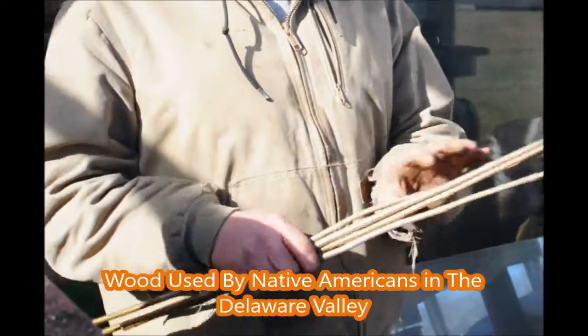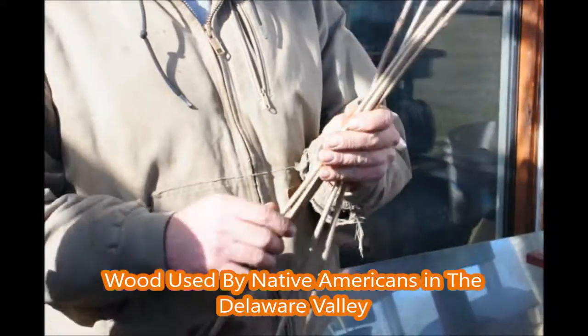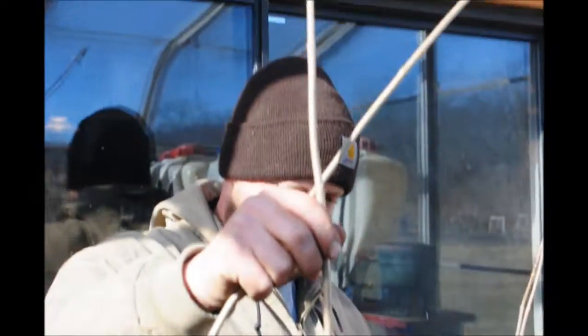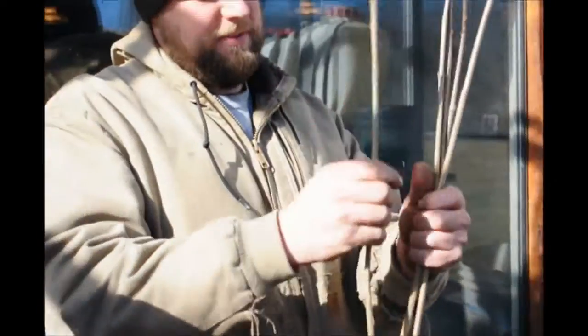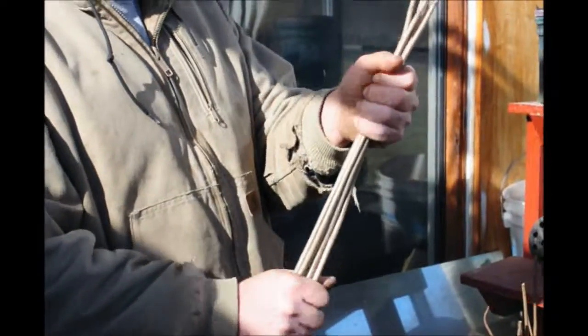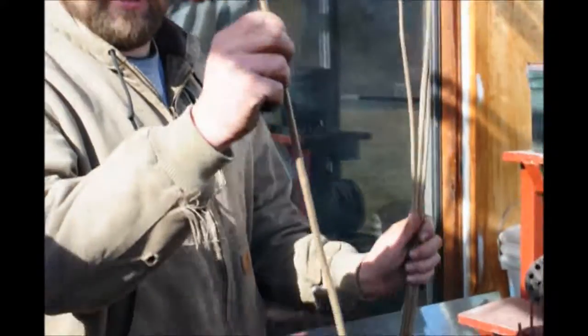These are arrowhead viburnums that my dad cut from the creek where our farm is at. Their name arrowhead comes from the fact that they're so straight. When the viburnum starts to grow, it sends suckers out from the base, and those suckers grow straight up, just like this. The Native Americans used to cut these and use them as arrows for hunting. That's why they're called arrowwood — because the wood is used as an arrow.